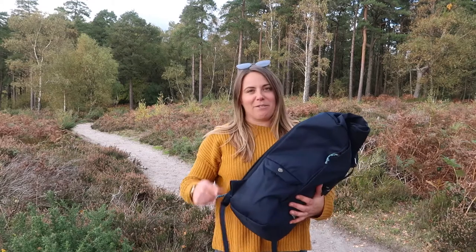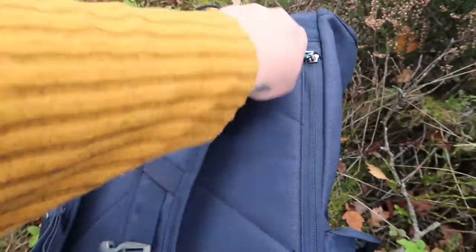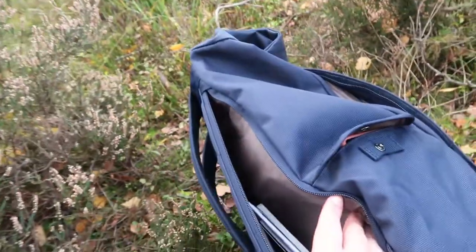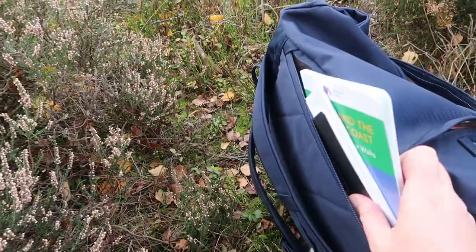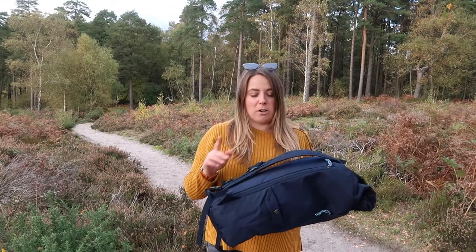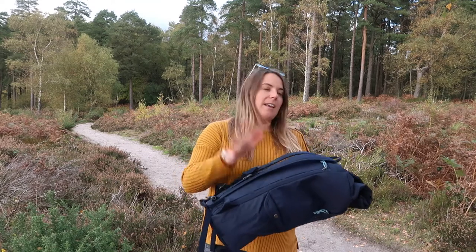And then on the back you have a laptop sleeve here. Obviously I don't have a laptop in today because I'm out hiking, but I've stashed my walking guide book in it. It's big enough for my 15 inch laptop and it's nice and discreet at the back as well, which I really really like.